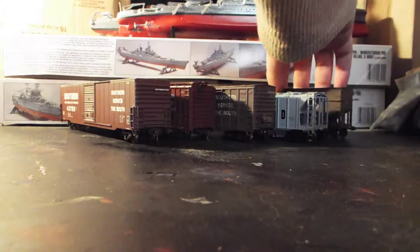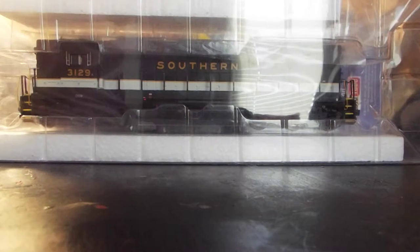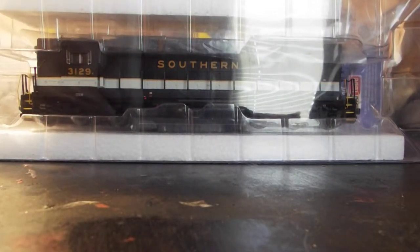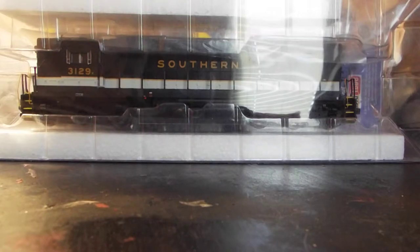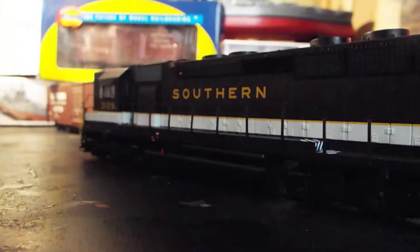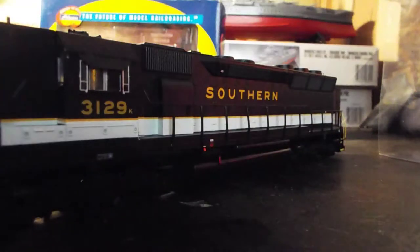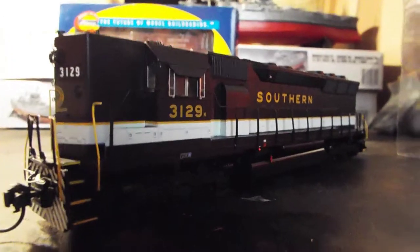Last but not least, what I traded my GP40X for was an Athearn ready-to-roll Southern Railway SD-45 with DCC — the decoder is Digitrax. I went ahead and got it out of the box. He wanted to keep the box but let me have all the plastic protection stuff, which I was fine with as long as I had what actually protected the model.